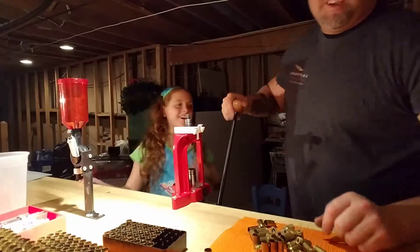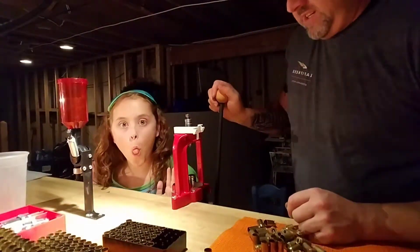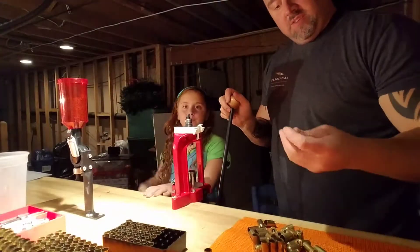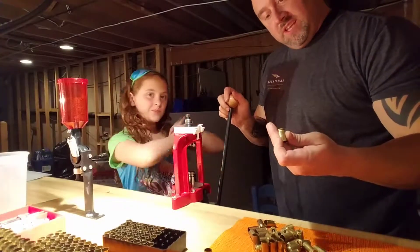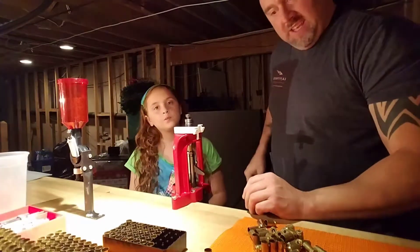Hey everybody, we only got a couple of minutes here. I thought I would do a quick video to let you know that me and Logan just found something out tonight.